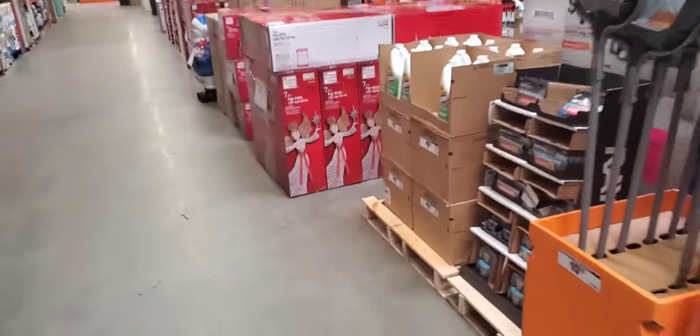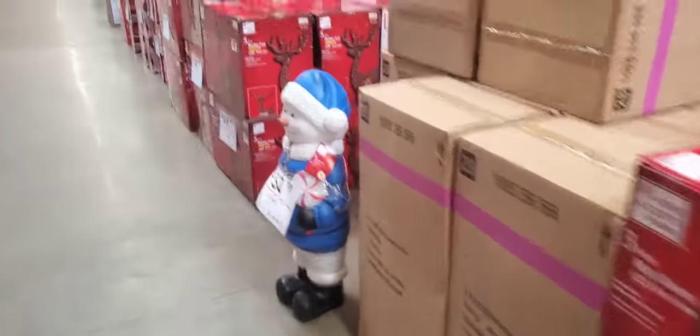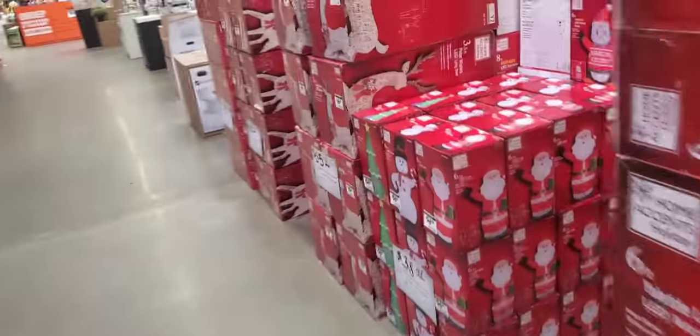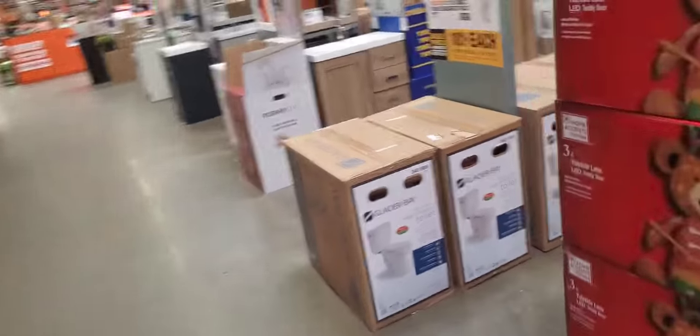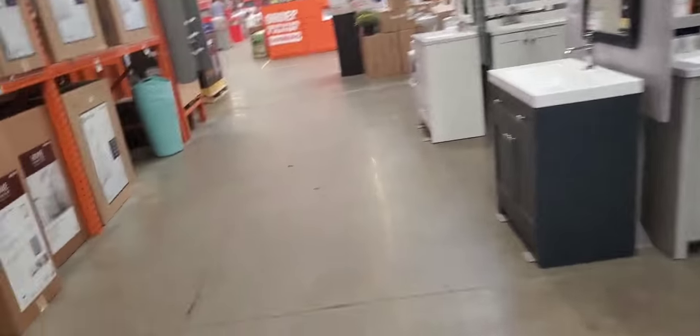Alright, I'm back over here already. Got some Christmas stuff here — Frosty. Everybody's selling Frosty. I haven't even gotten through Halloween yet and we've got Frosty out — with Jason Voorhees.